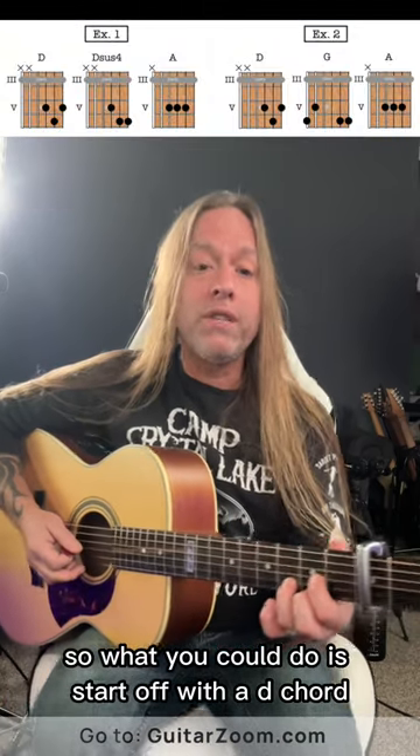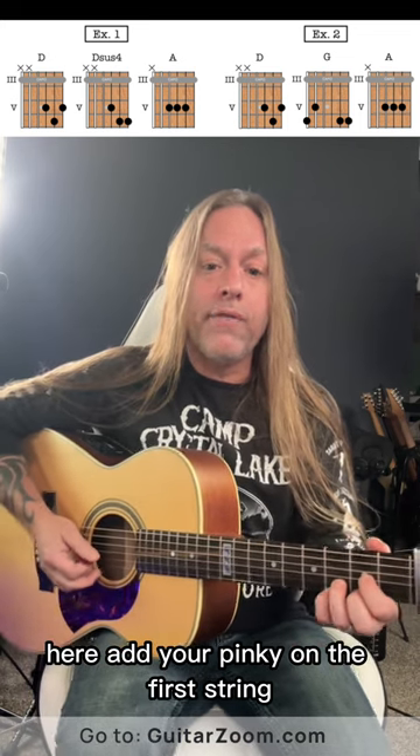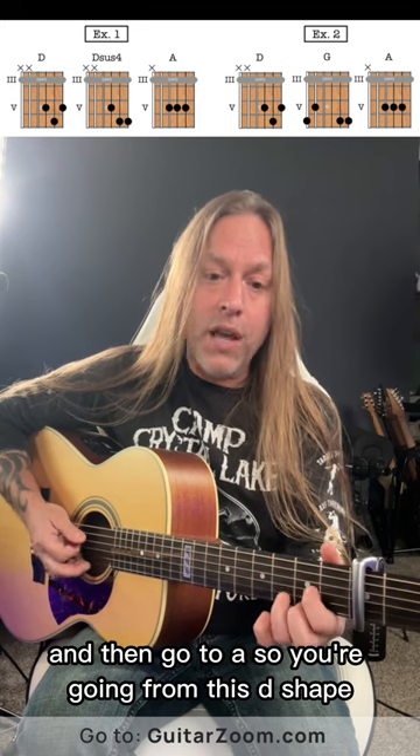So what you could do is start off with a D chord on the fifth and sixth frets here. Add your pinky on the first string, and then simply take that back off like this. And then go to A. So you're going from this D shape.